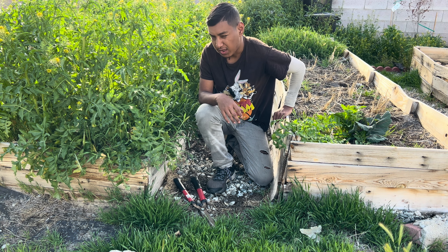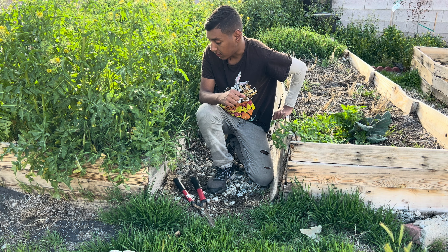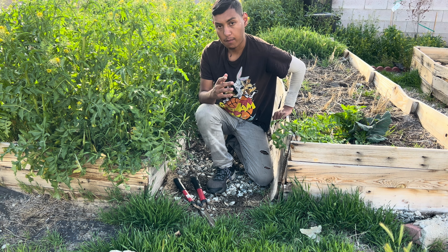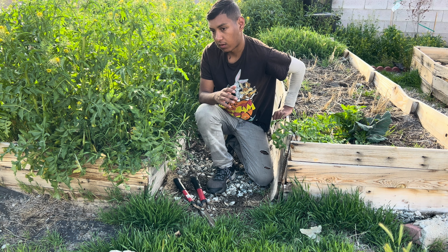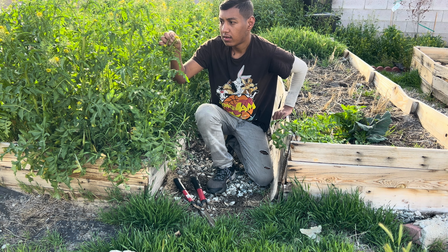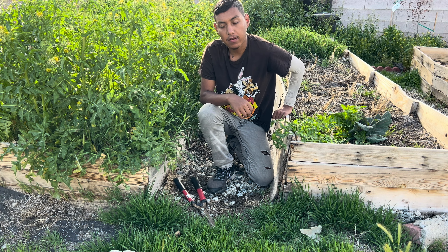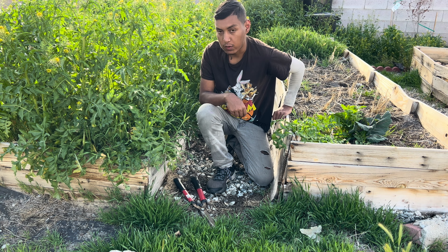Hopefully by doing a chop and drop it will help with the decompaction of my soil, and the weeds will hopefully turn into mulch instead of something bad. All these weed seeds aren't fully developed yet, so hopefully it's not too late. Let's get into cutting down all these weeds.